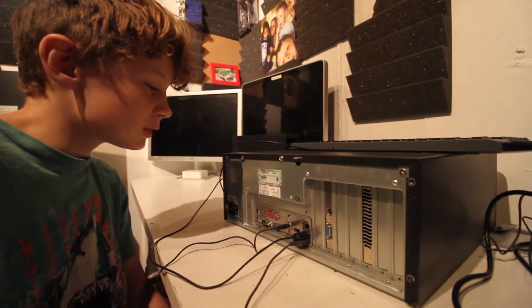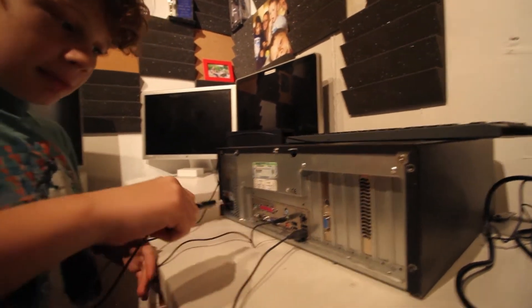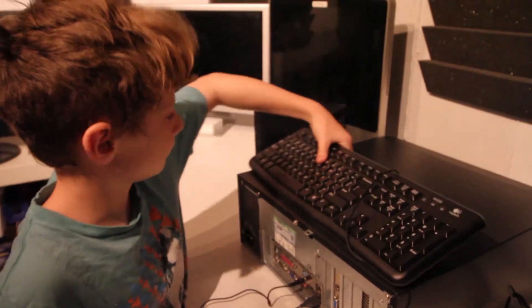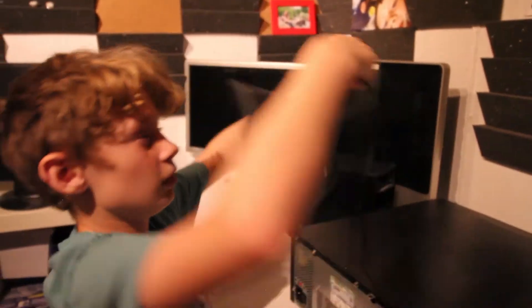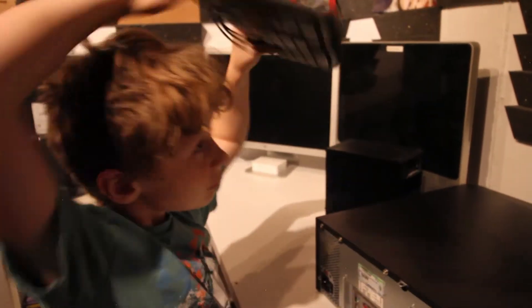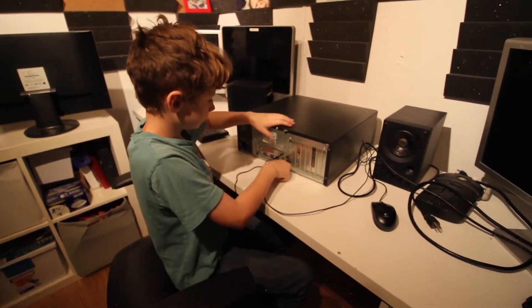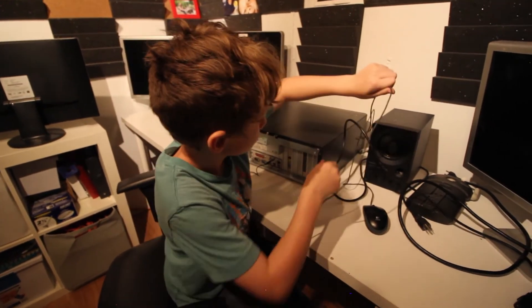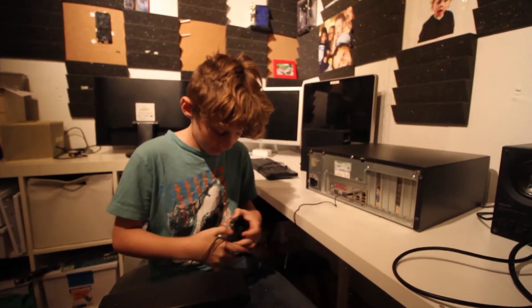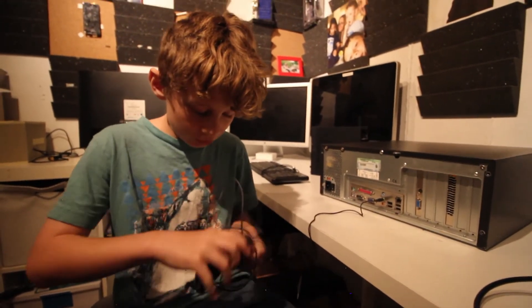These are two USB cords — one's the keyboard and one's the mouse. Take them out. Make sure not to pull it too tight or else it might break. Now that you've wrapped that one, put it aside. Start with the mouse. After you carefully — very, very carefully — wrap the mouse, you very carefully set it aside.